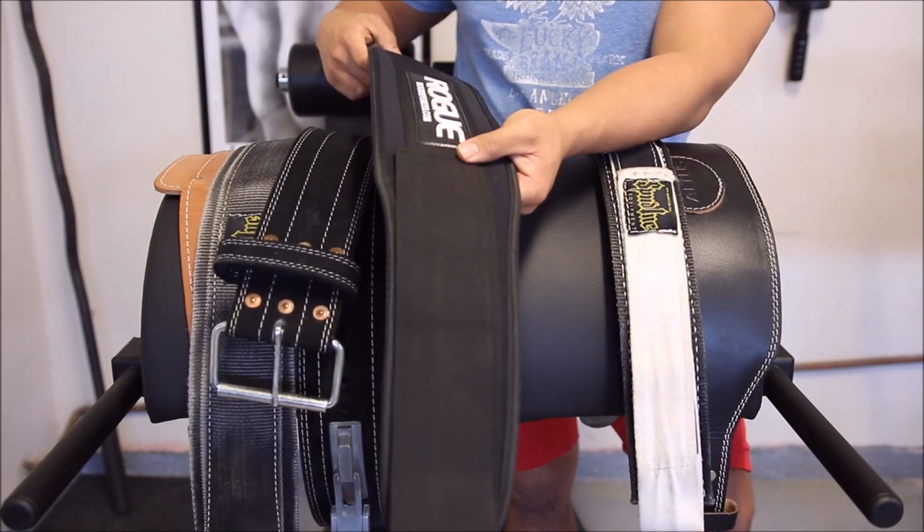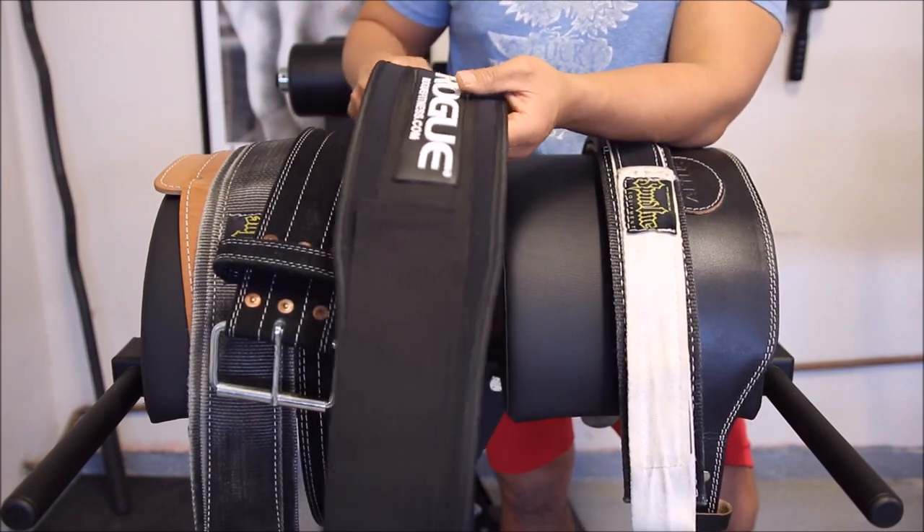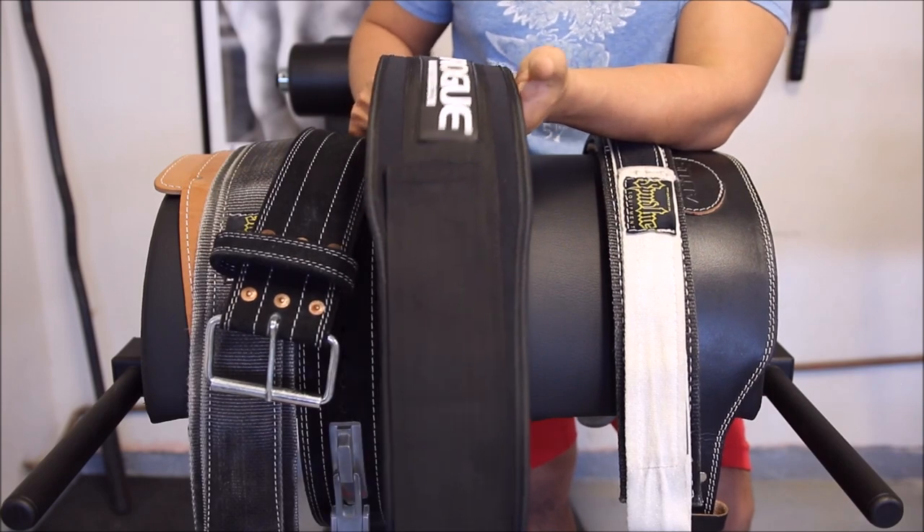I highly recommend this belt. It's very comfortable, provides a great amount of support without hindering your mobility, and it's great for Olympic weightlifting — that's mostly what I use it for.